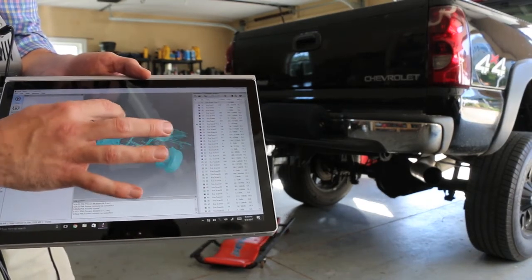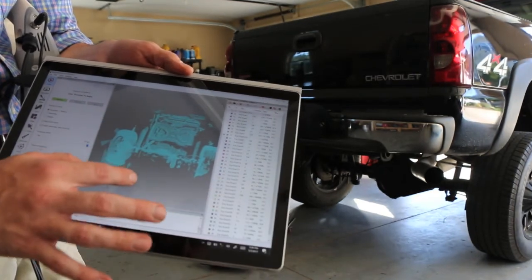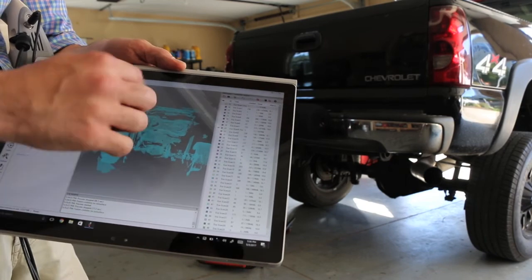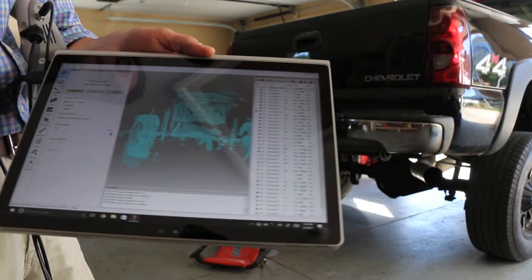We've also got some good details on the tire and the axle. Real quick and easy — we've got a lot of noise here, but that can be cleaned up in just a couple of minutes. We can see and use these dimensions for reverse engineering.